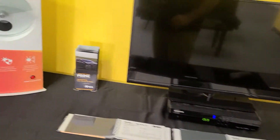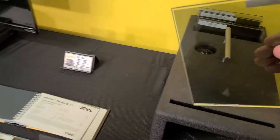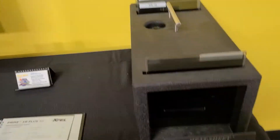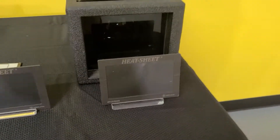Now, what does that mean when you put it to the test on heat? Well, it's just a simple demonstration — we'll count to 10. Think of this as the sun, this is what's protecting you, and this is your skin.